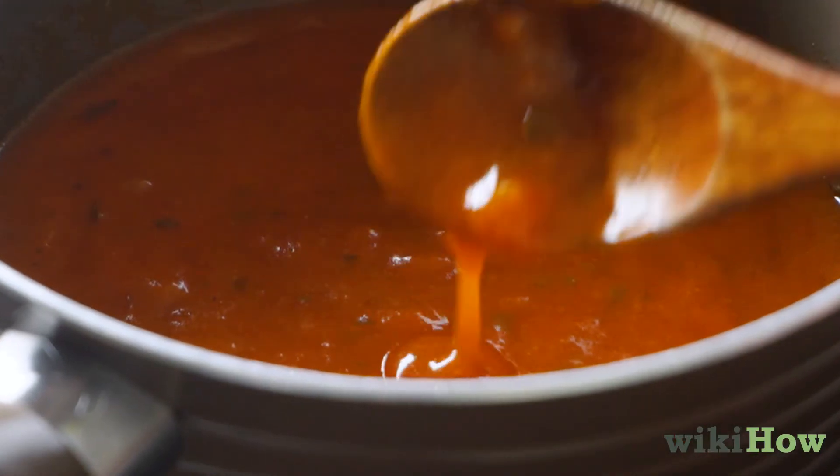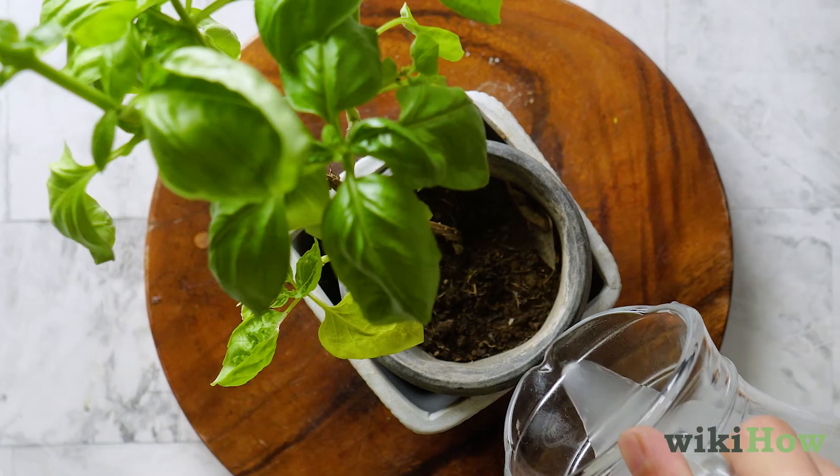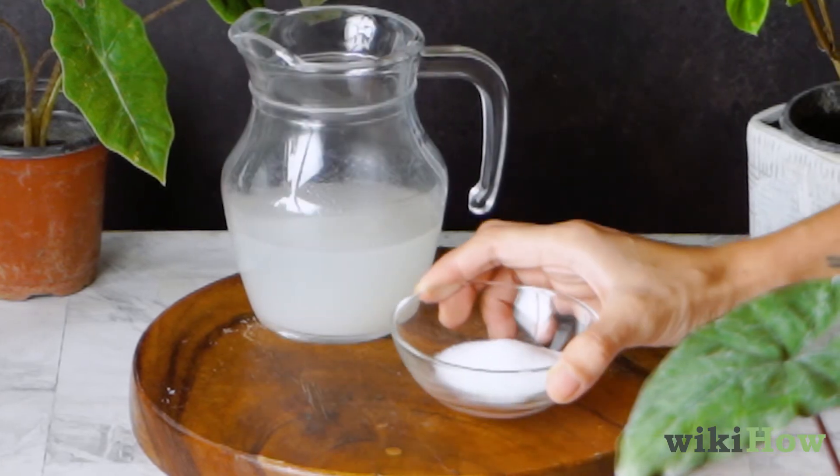If you'd rather not incorporate pasta water into your cooking, try adding a little to your compost bin or even watering your plants with it. However, be careful using it on your plants — if there's a lot of salt in the water, it could harm them.